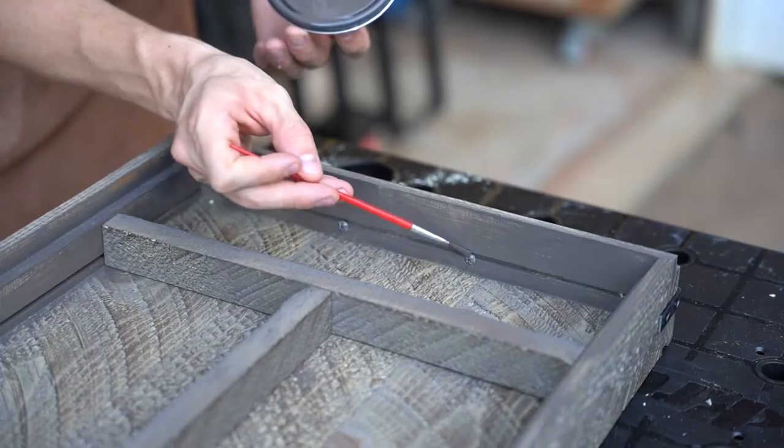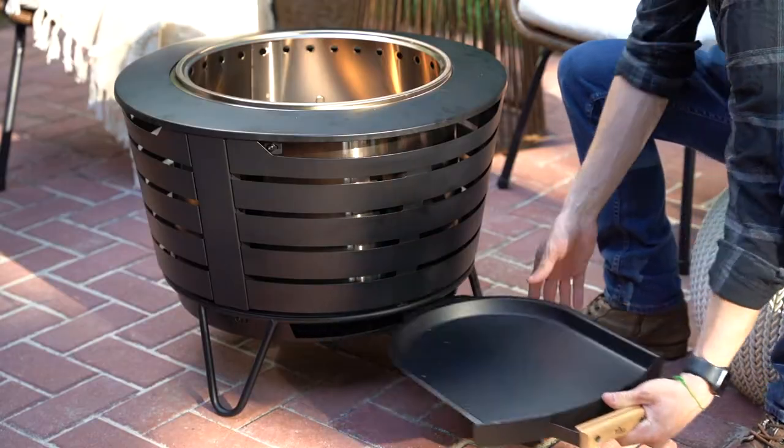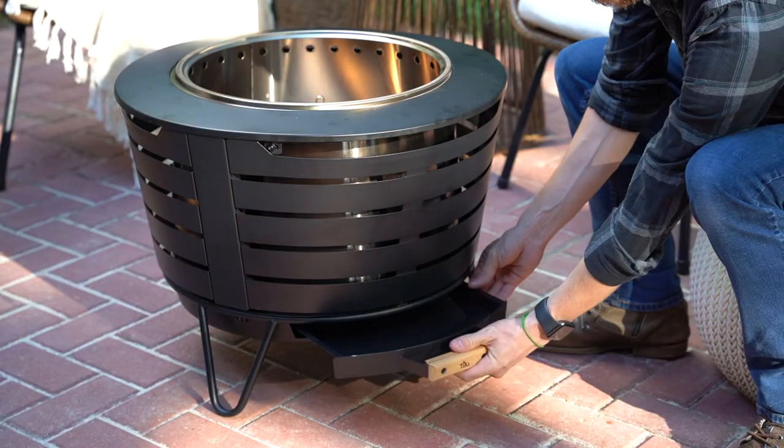It's time to turn our attention to the fire pit. We went with this metal patio fire pit made by Tiki with a removable ashtray — it's going to make cleanup super easy.